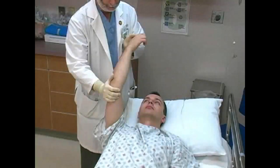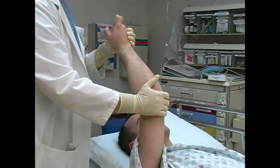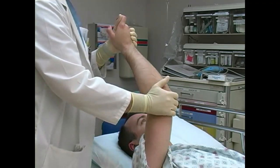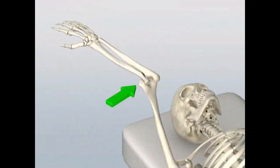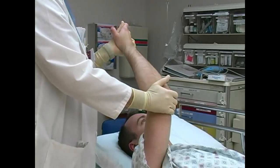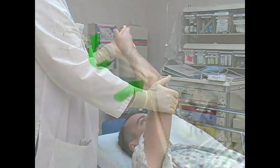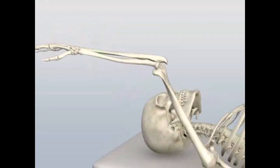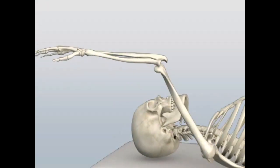Position the patient supine on the stretcher with the arm held overhead. While supporting the arm at the wrist with one hand, apply a valgus force to the elbow with the other hand. This is performed by applying firm pressure to the elbow directed medially. Maintain the valgus pressure and gently supinate the forearm by rotating the forearm so the patient's palm faces the floor. These maneuvers disengage the dislocated elbow joint.